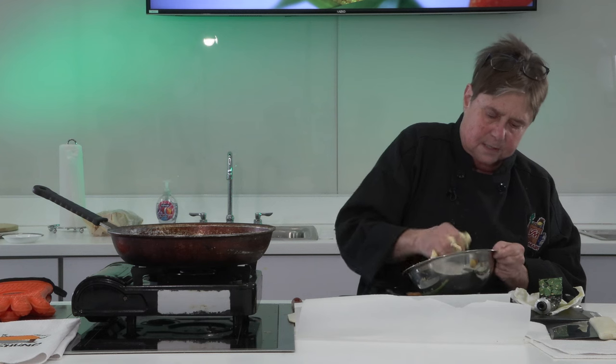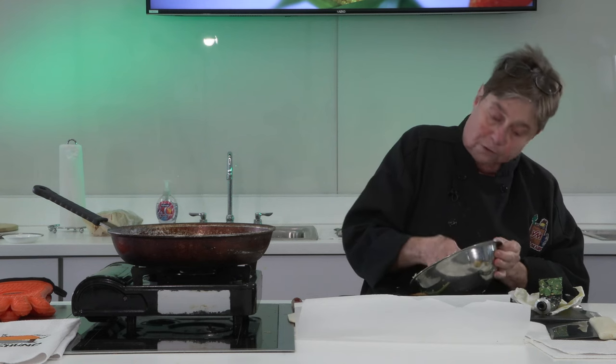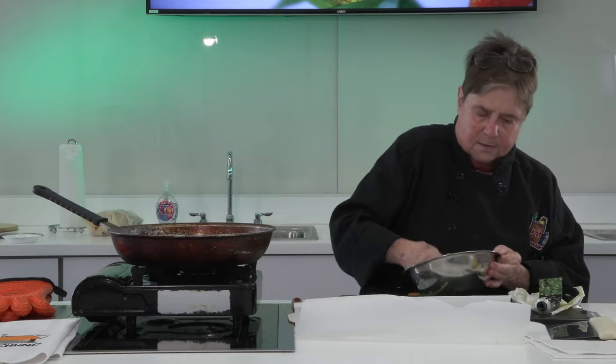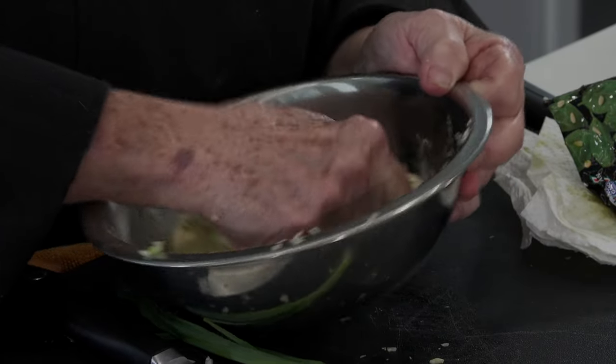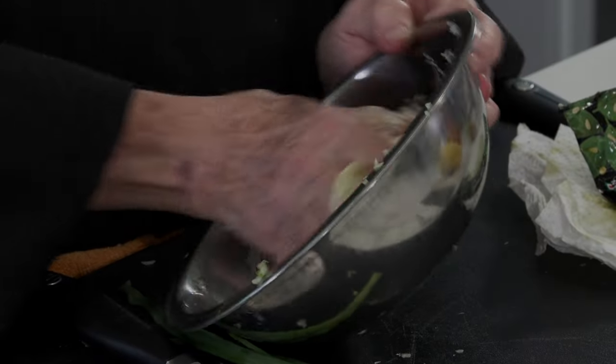You can make this butter ahead of time, which I should have, but I wanted to show y'all how to make it. And it smells good — smells like pesto. This is good on anything, just a piece of bread. But we're gonna use it today just to flavor something simple with the spaghetti squash.